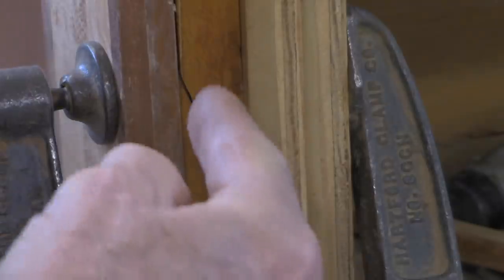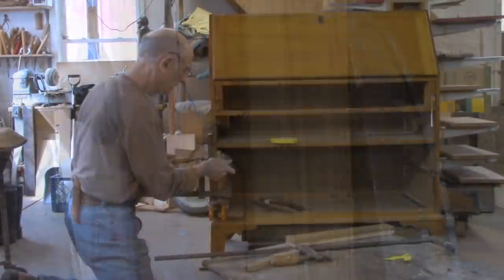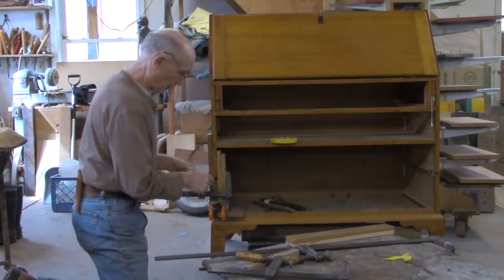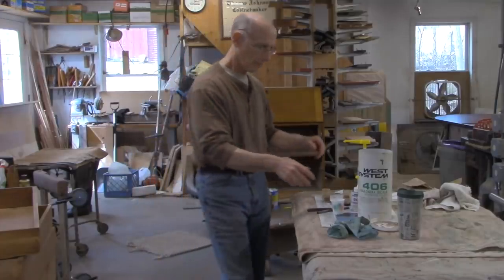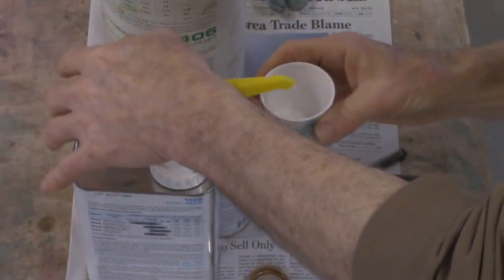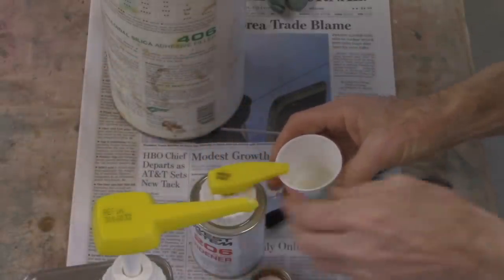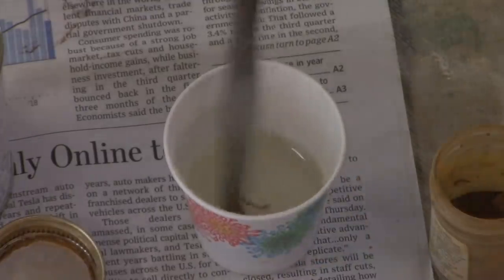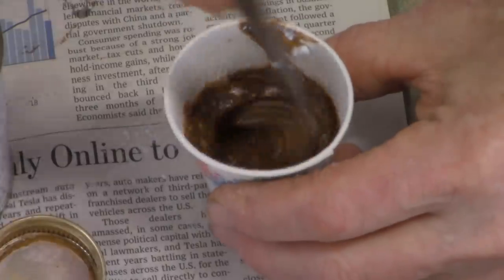This needs to get pushed back that way also. I think this clamping arrangement is going to work out fine. Now I'm going to use epoxy on this glue-up. I do not have a great glue joint — there's a tremendous amount of tension here. It's been repaired times before. I think we need epoxy; we need the cured strength of the epoxy to help hold this thing in place.